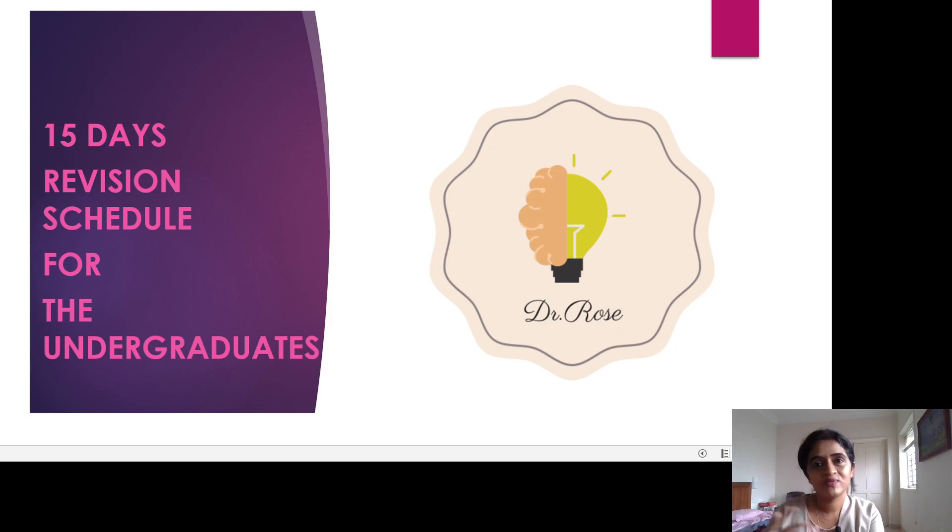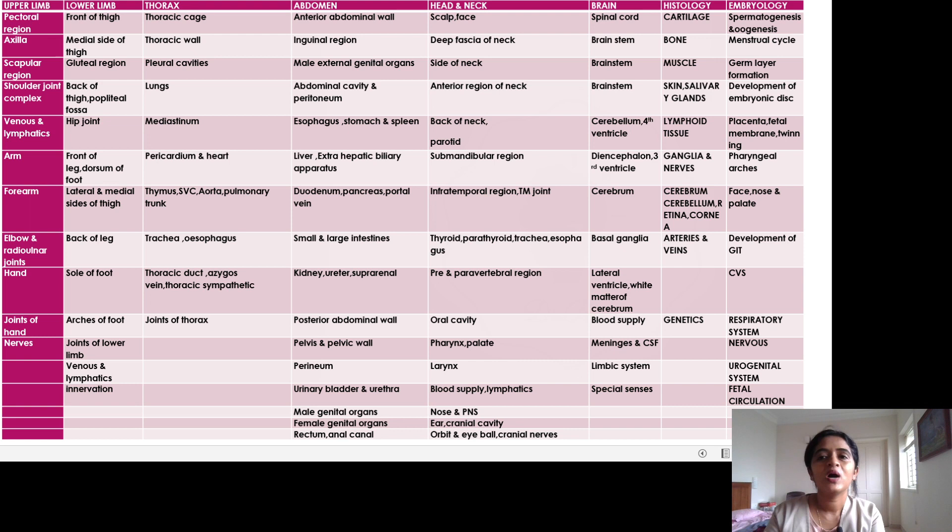This is the timetable I usually give to my students. What I have seen most students do is start with the upper limb, finish it in three or four days, then move to the lower limb, then the thorax and abdomen. The toughest ones — neuroanatomy and embryology — they keep for later. By the time they appear for the exam, the topics they read earlier from upper and lower limb, though easier, are already forgotten.